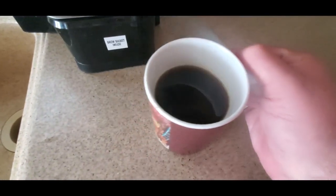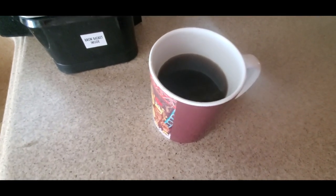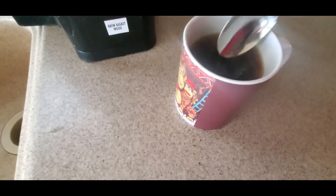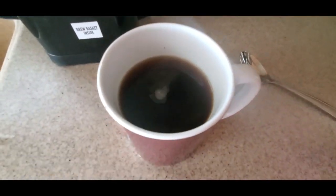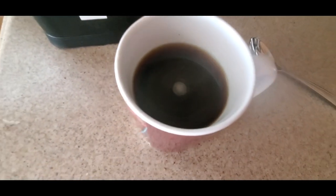It smells good. Like I said, this is definitely the stronger kind, so you might want to lessen your intake of coffee. Stir it up a little and take a little sip. Whoa — it has a kick to it. So definitely YouTubers, be safe. Have a great weekend and see you soon.